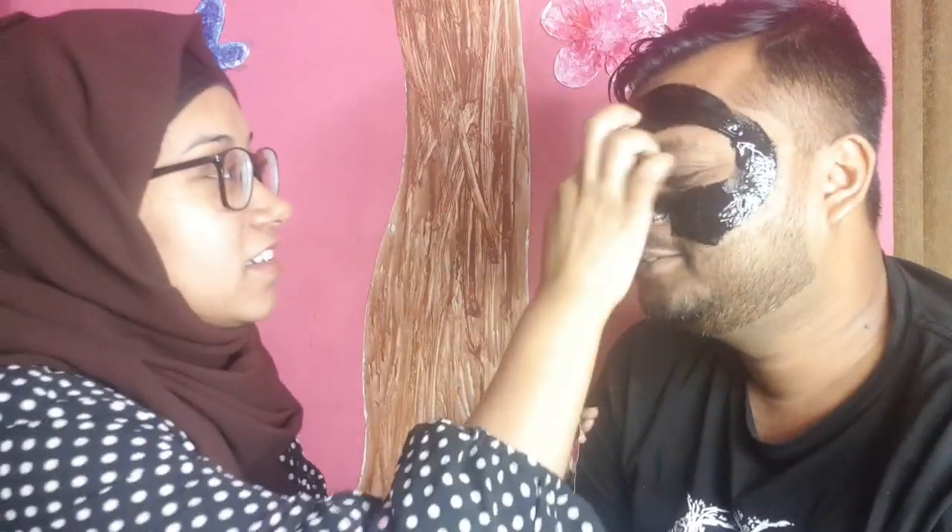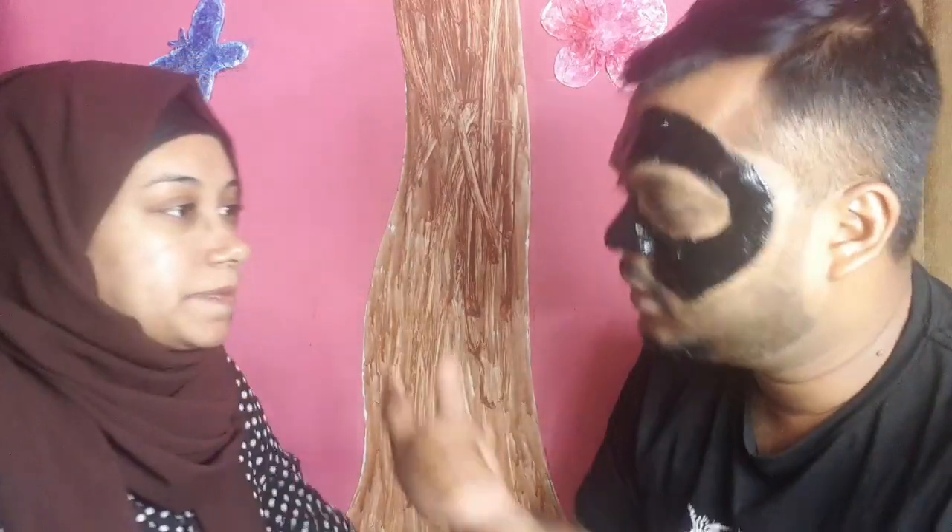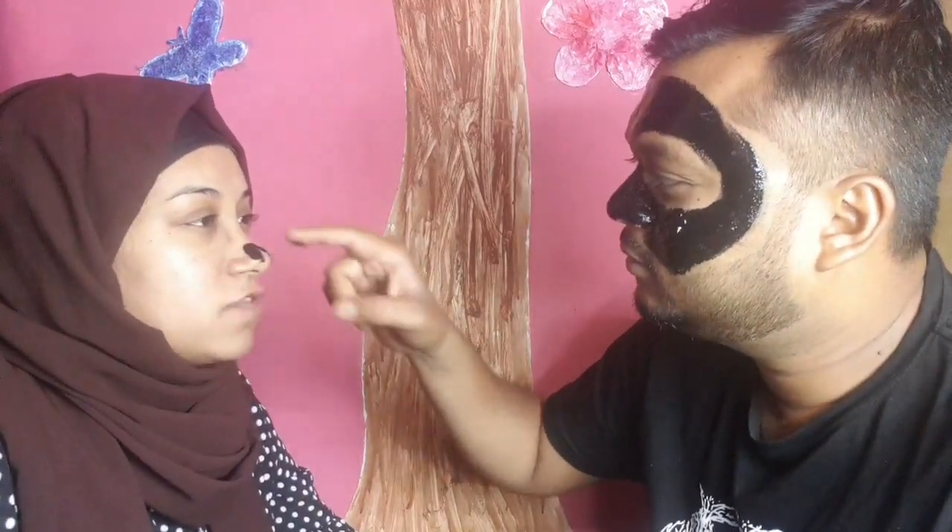So here is the mask! You can get it at Bangla Shoppers — the price is around 150 to 200 taka. After applying it, we look like Batman and Batwoman! Now it's my turn to become Batwoman.